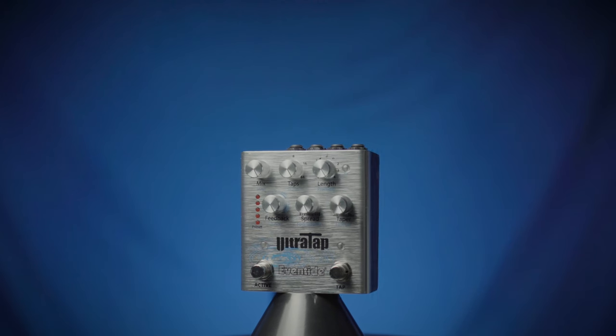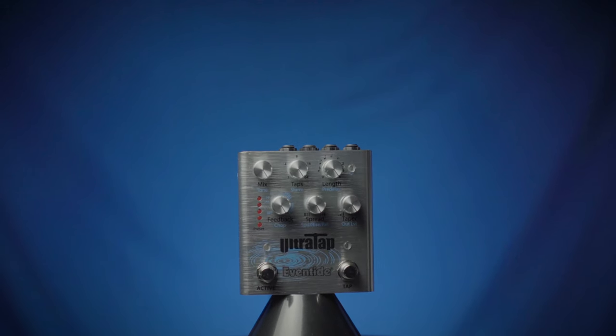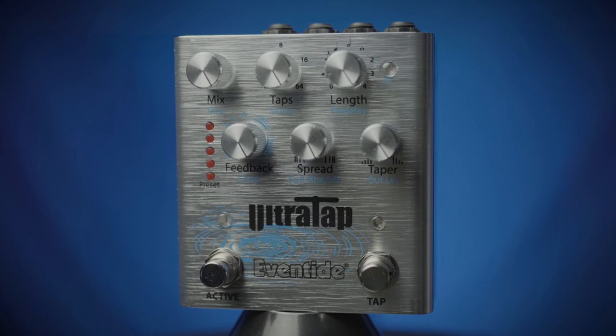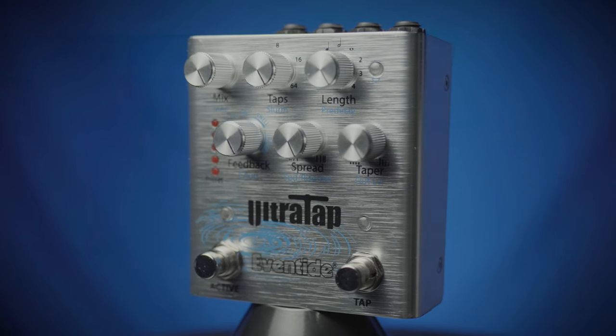Here we have the Eventide UltraTap. This is a great delay with lots of features and functions — dual use knobs that are well labeled and have lots of function.